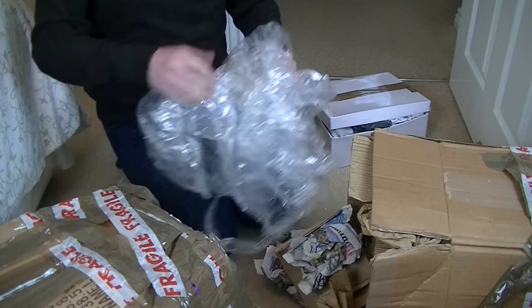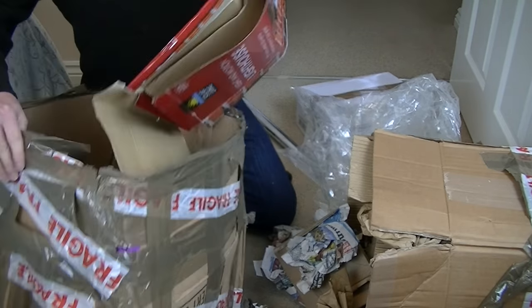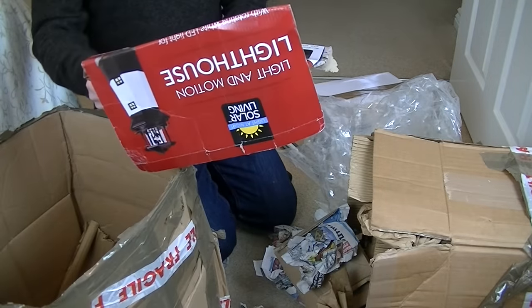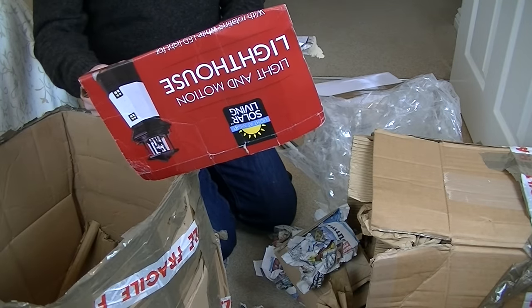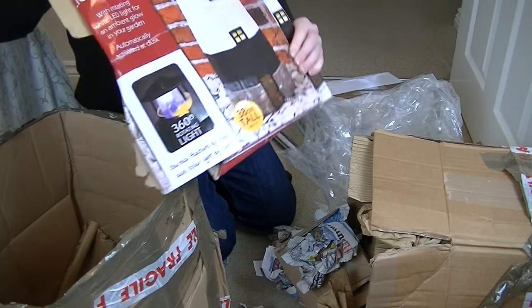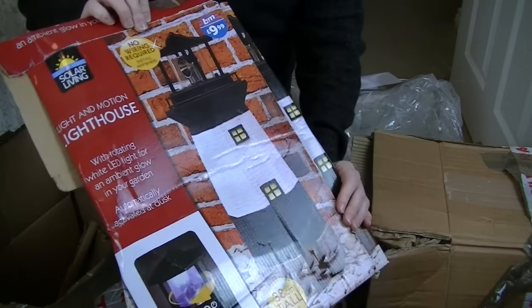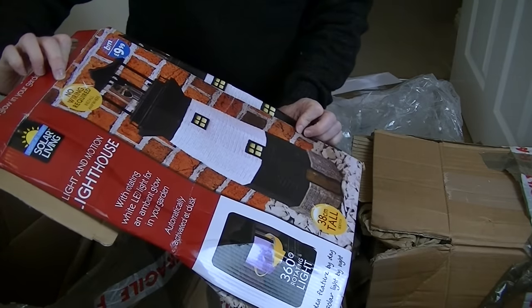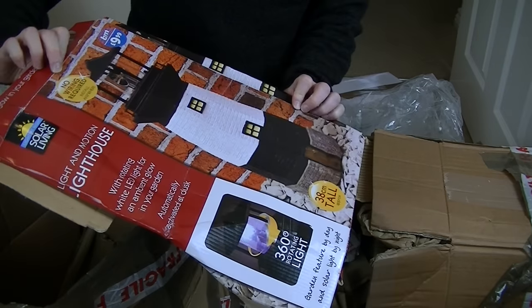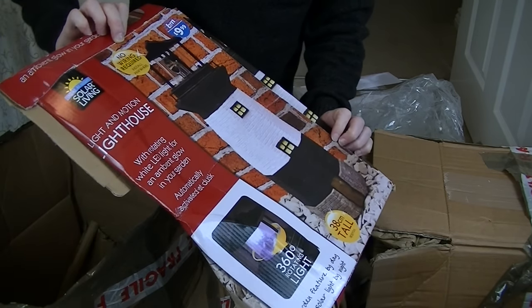There's the cleaner, and inside here we have nothing. Now isn't that beautiful - look at that! I've got a lovely little lighthouse you can put in your garden. It's solar powered, no wiring required - solar living light and motion lighthouse.